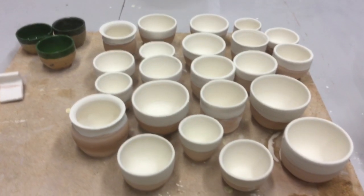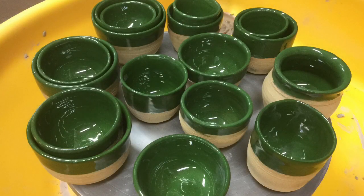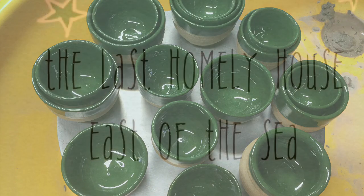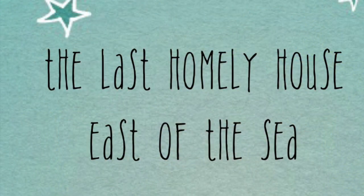Here they all are. This is what they look like today when I went to collect them — all done. I think they look fantastic, I'm really pleased with them. I hope you enjoyed that. That video has been weeks in the making. Thanks for watching.